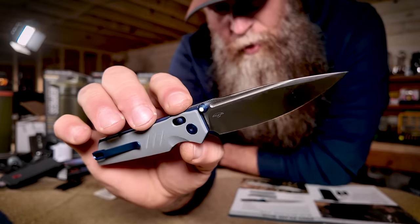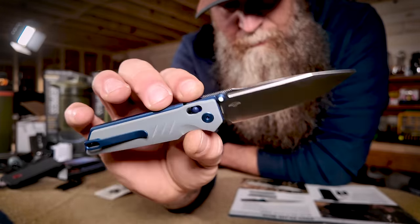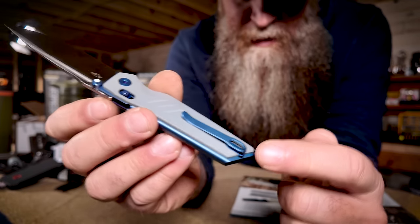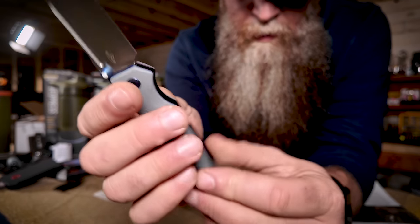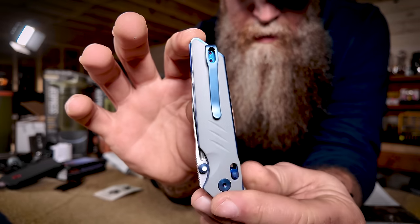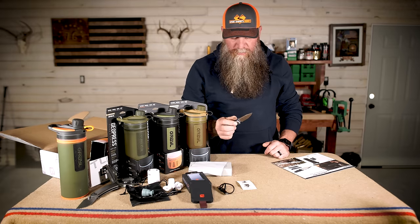That is your Pro Plus knife of the month — the blue titanium G10 K110 steel Sacra Pro. It has an ambidextrous clip you can swap to the other side, but it is tip-up carry only. Definitely fidget worthy — 100% fidget worthy.